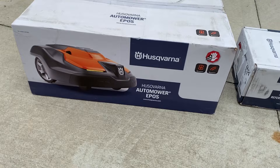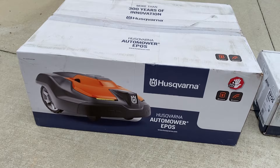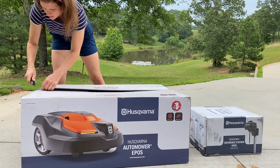So I just picked up the Husqvarna Automower EPOS — this is actually the 550H. And there are two boxes, it's actually kind of two orders. One is the mower itself and the charging station — that's what's in this big box. And the little box is the EPOS reference station. So we're just going to open it up and check out what's inside.